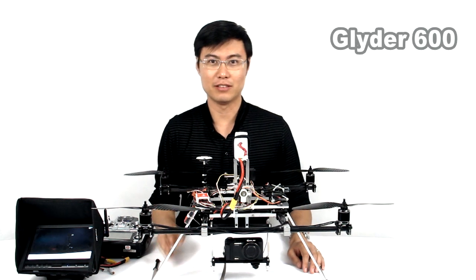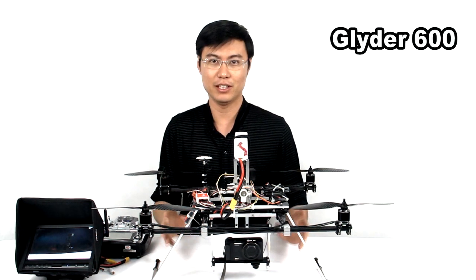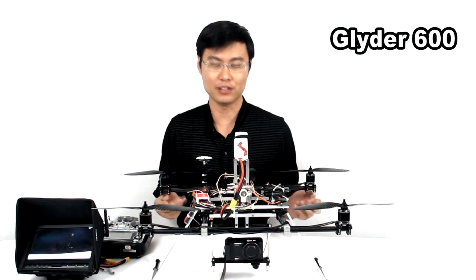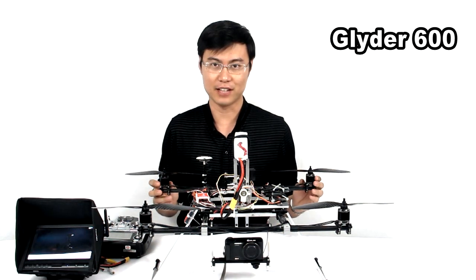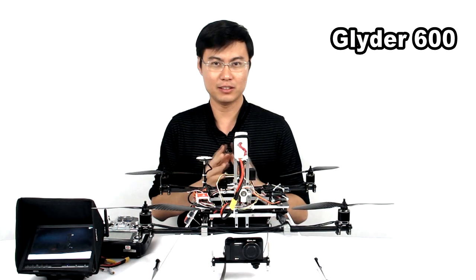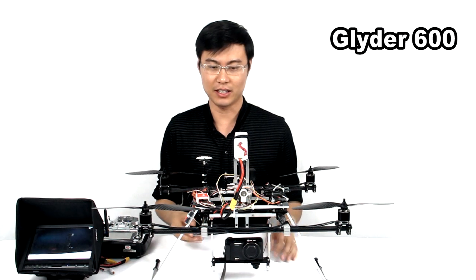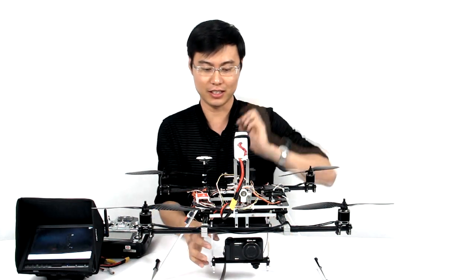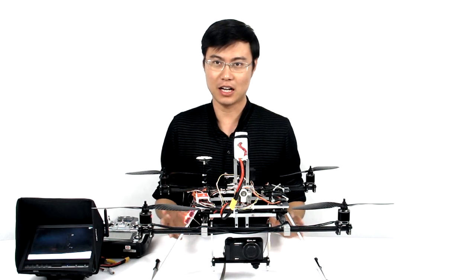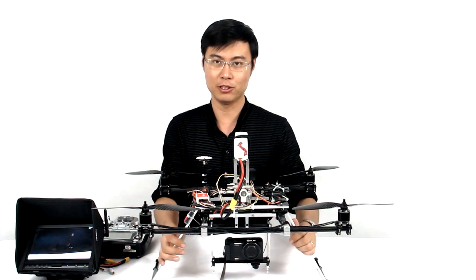Hello, this is Wu, shop owner of FoxNIP.com. Today I'm going to introduce you a very innovative frame. This is our Glider 600 quadcopter frame, and this frame is very special because it's based on the Steadicam steering. You use the battery actually as the counterweight to the camera, so no matter how I move the frame, the gimbal will always keep stable. Let me show you how.